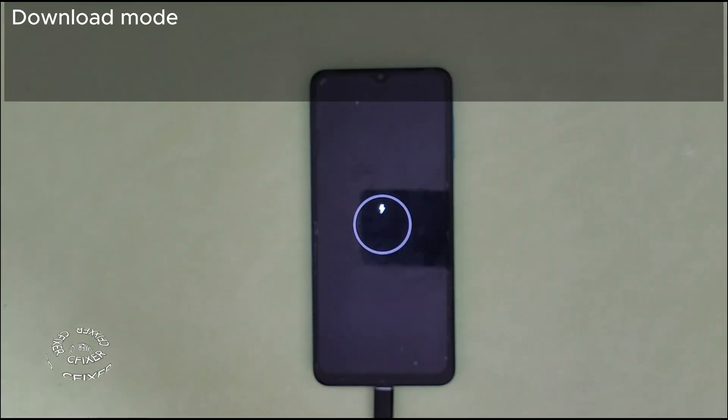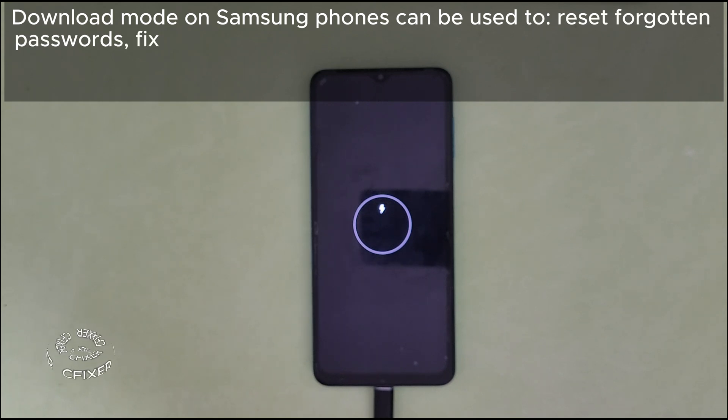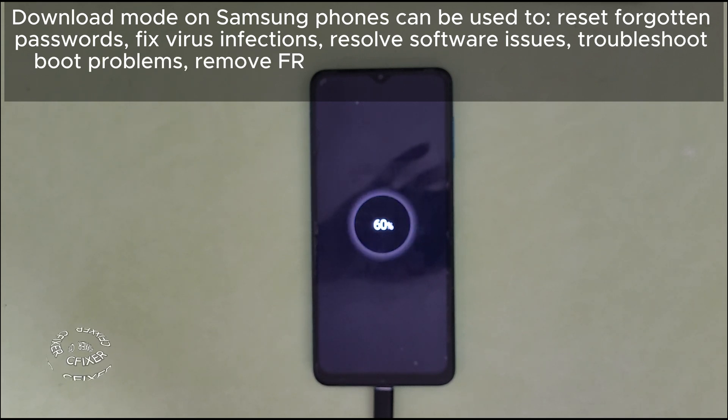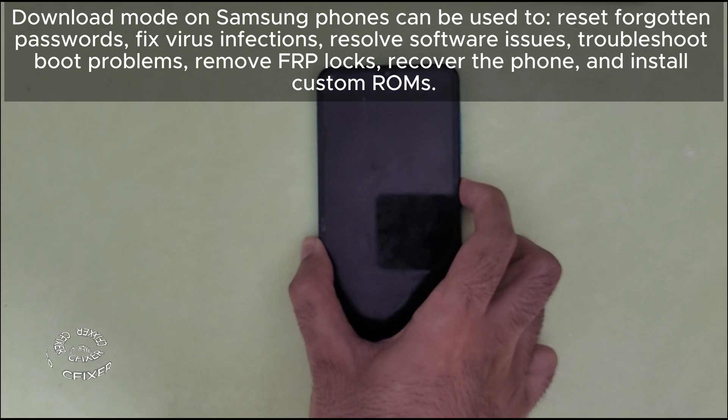Download mode on Samsung phones can be used to reset forgotten passwords, fix virus infections, resolve software issues, troubleshoot boot problems, remove FRP locks, recover the phone, and install custom ROMs.